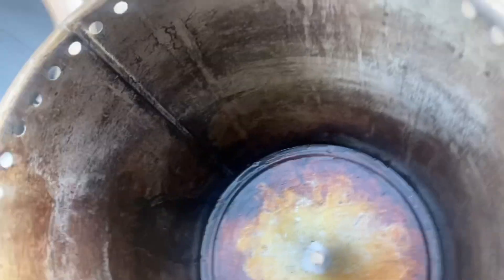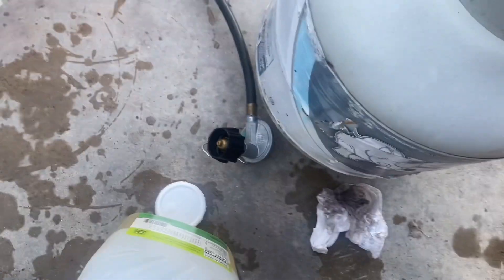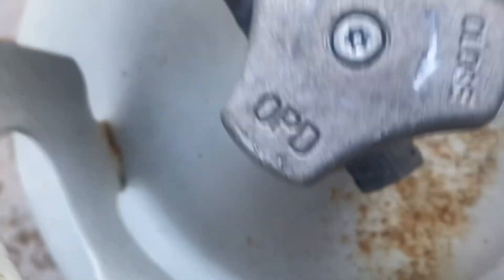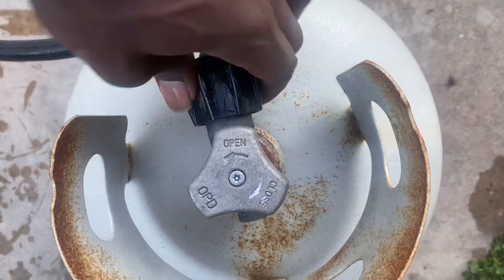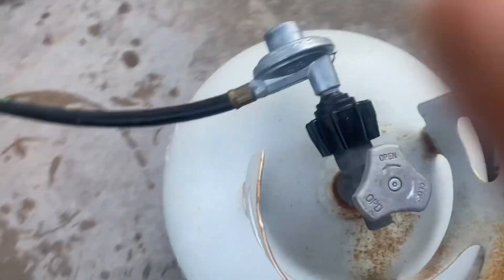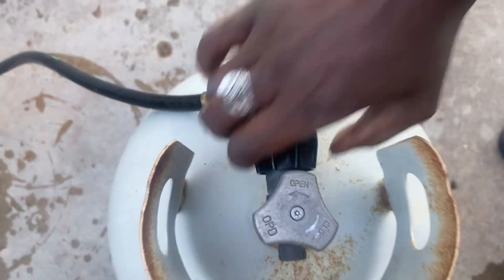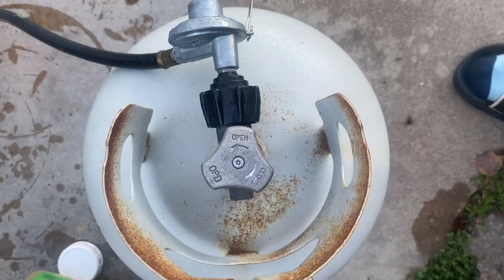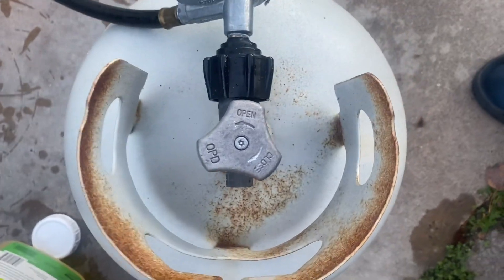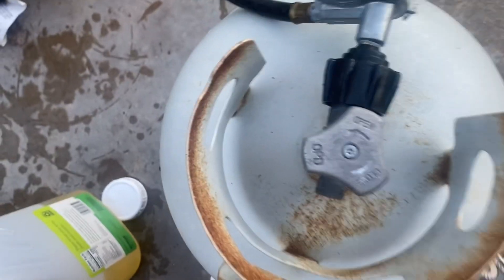Then we gotta hook up the compartments, gotta hook the propane up. Slide the propane in. Boys and girls, make sure that you don't skip this step. So it's off right now.